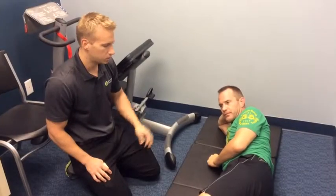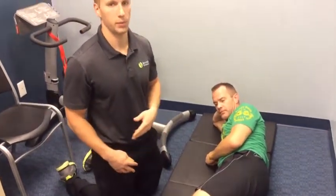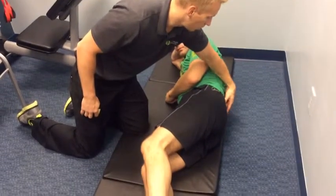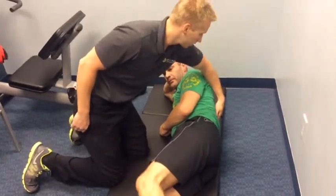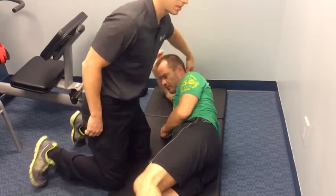The next thing we're going to work on is the multifidus muscle. The multifidus muscle is one that not a lot of people know about. It basically runs from the base of your spine and your sacrum all the way up both sides of the spine, and some of the fibers actually run all the way into the thoracic spine through the mid area and into the neck.